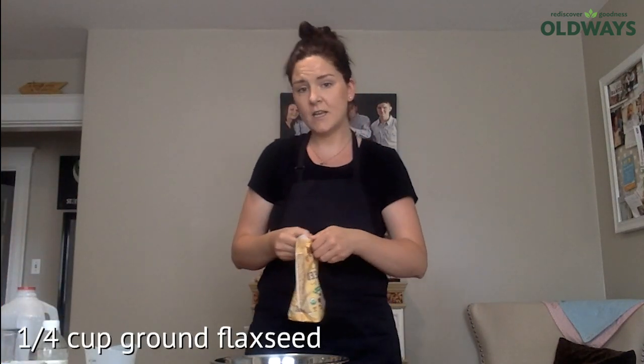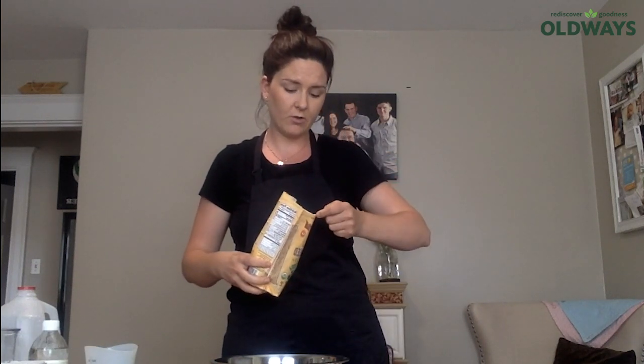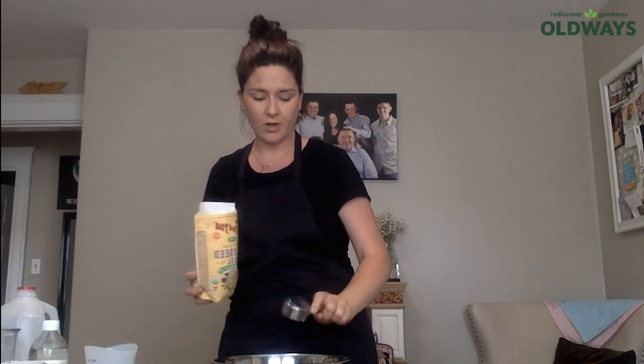The next thing is a fourth cup — the recipe calls for flaxseed meal, but you can use bran, oat bran, wheat germ, or wheat bran. It's just a fourth of a cup of that.